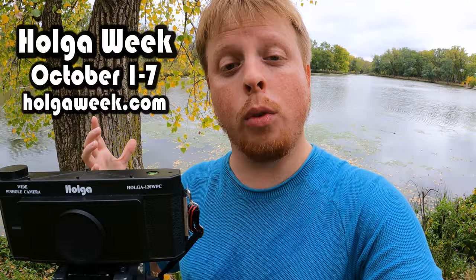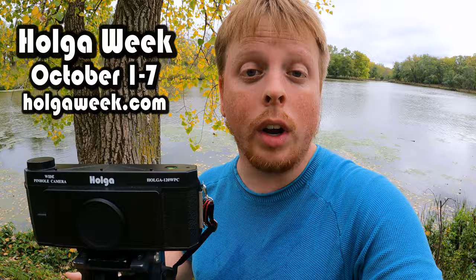Okay, that was a quick look at the Holga WPC pinhole medium format film camera. Again, this is for Holga week — a week every October, the first week of October, October 1 through 7, where everything Holga is celebrated. If you'd like to learn more about Holga week, click the link below — I link to their website so you can check them out.